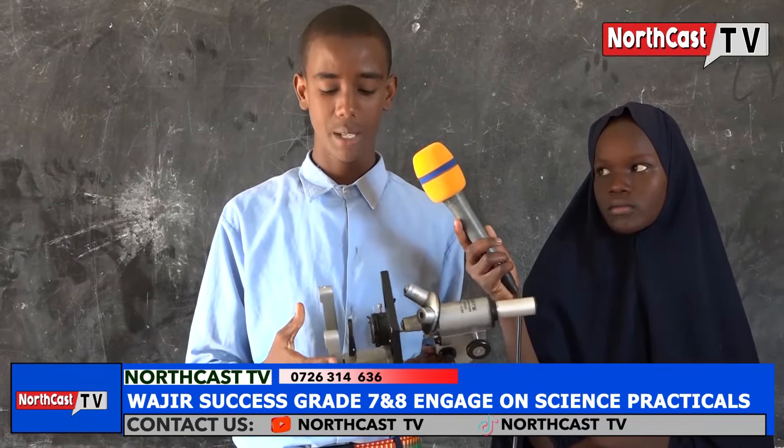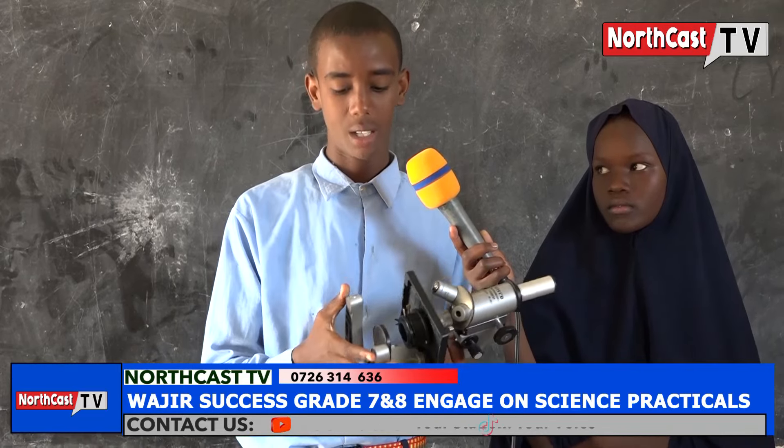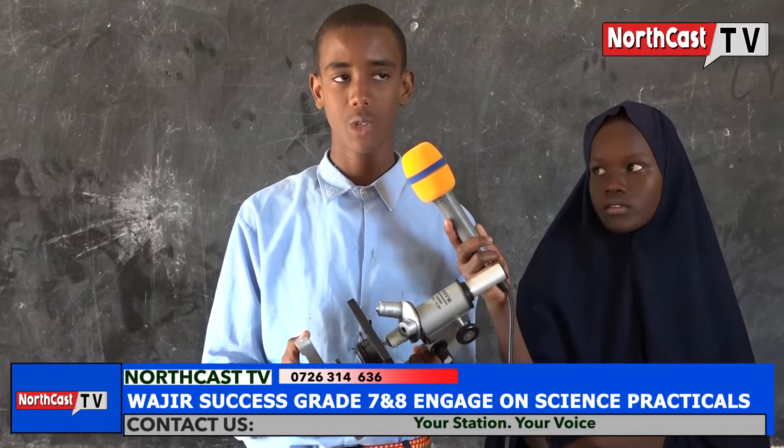We're going to start with the base. This is the base. It provides firm support which makes the microscope stable on the bench.